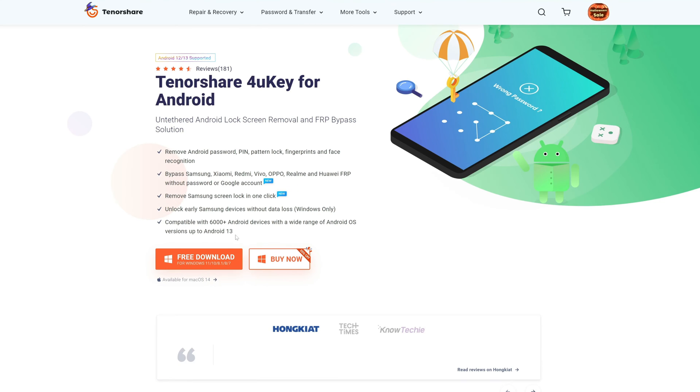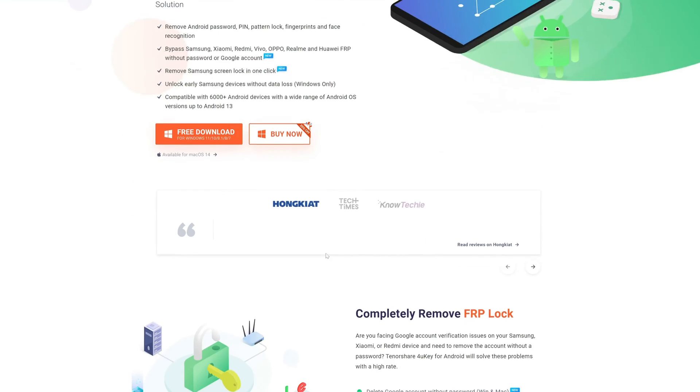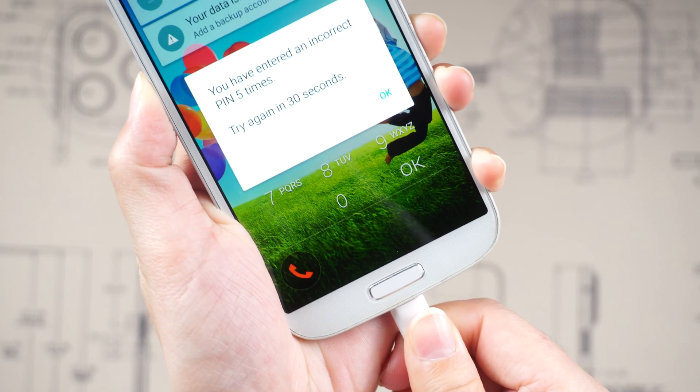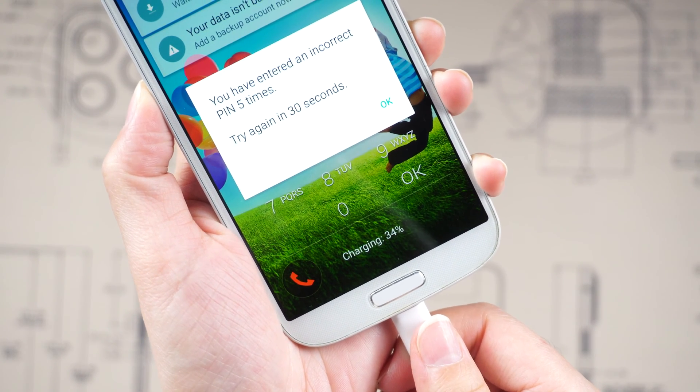First of all, go to Tenorshare.com and download 4uKey for Android. Launch the downloaded tool and connect your Samsung device to the computer.